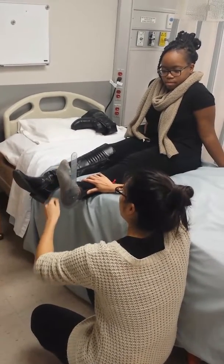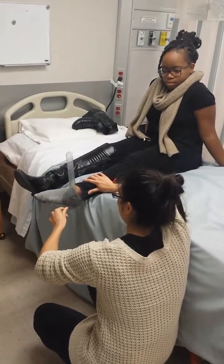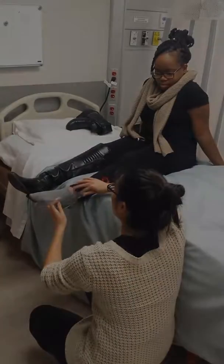Point your feet towards the ground into full ankle extension as far as you can. Hold still there for me as well. And you can relax.